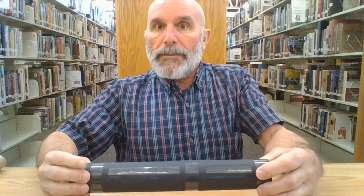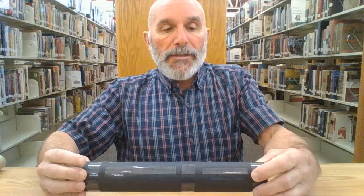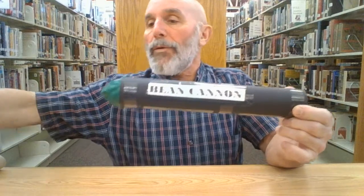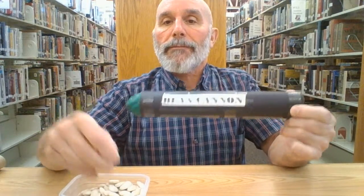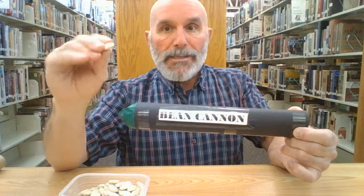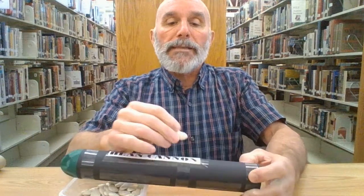Hello, good morning. This is Mr. Duncan of the Bond Public Library with another do-it-yourself thing to do at home. What we're going to do today is something called the bean shooter, and what it shoots are beans. You could do pebbles, you could do marbles, but I suggest beans because they do a little less damage.